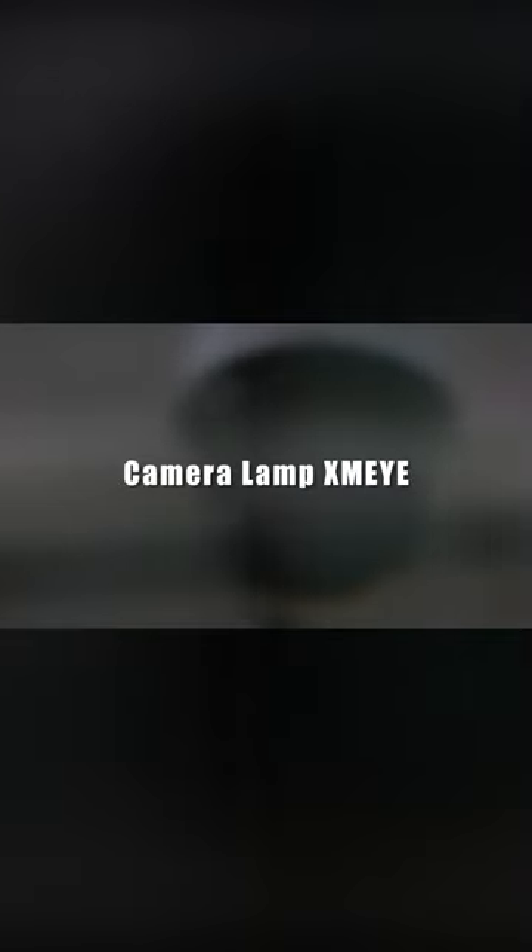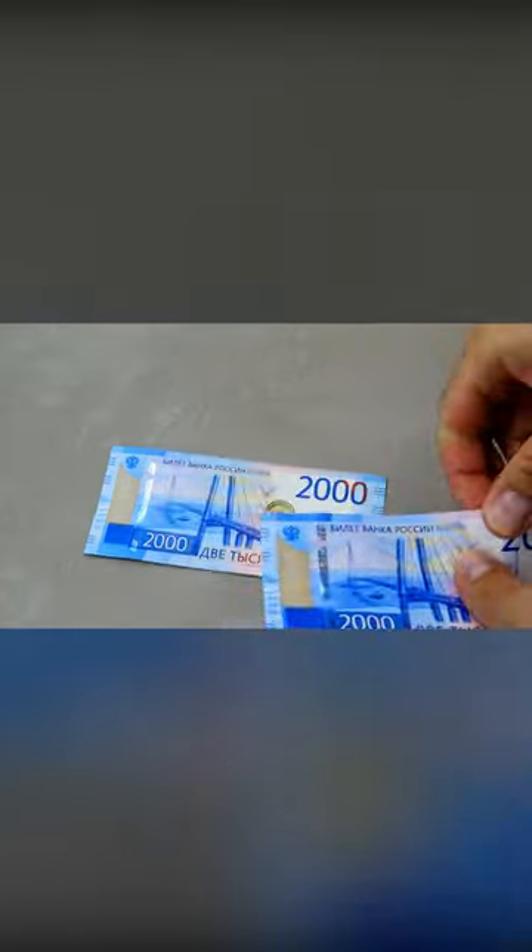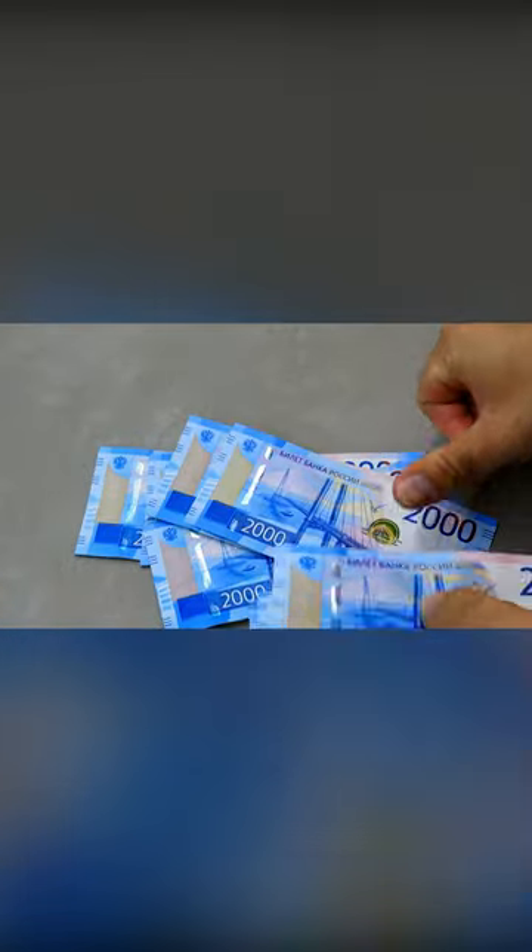Camera Lamp XMI. This technology is available to everyone, as the XMI Camera Lamp costs only $20.